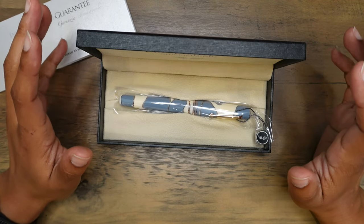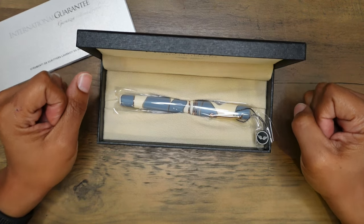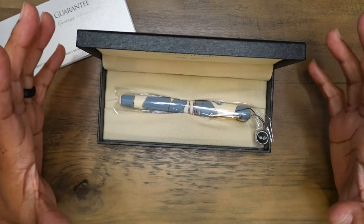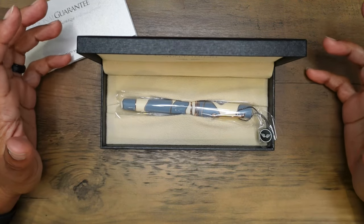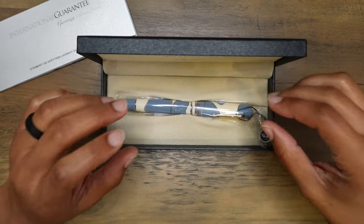Earlier today we were having a conversation on Simone's Discord. If you are not part of Simone's Discord, please join — we have some great conversations there. This resin looks beautiful.